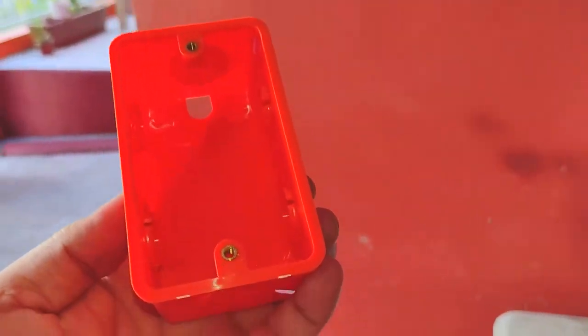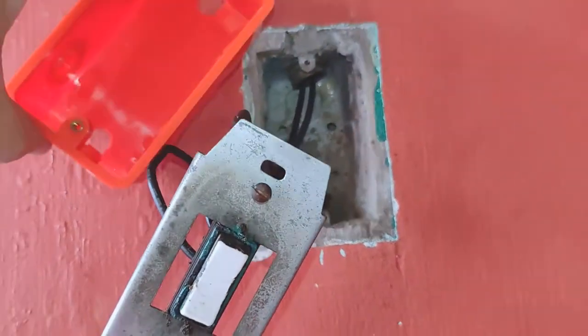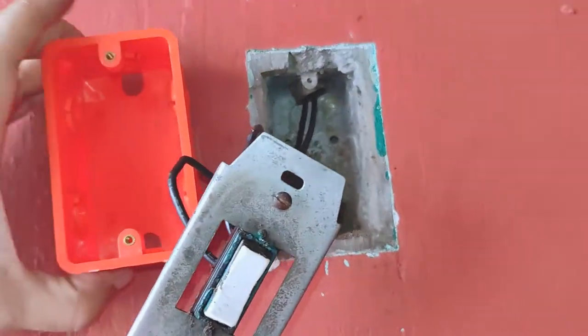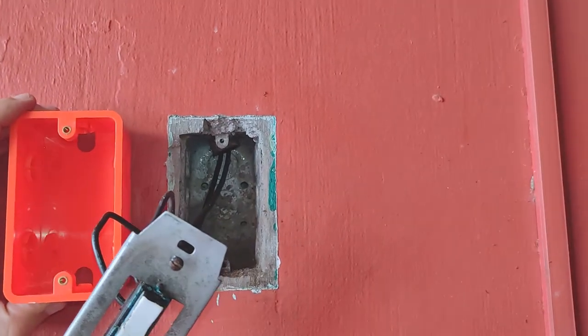I've already searched online and went to multiple stores and found nothing that matches the dimensions and specs for this system, and it appears that the modern standard is a little bit bigger, so I'm left with no other choice but to replace the entire system.